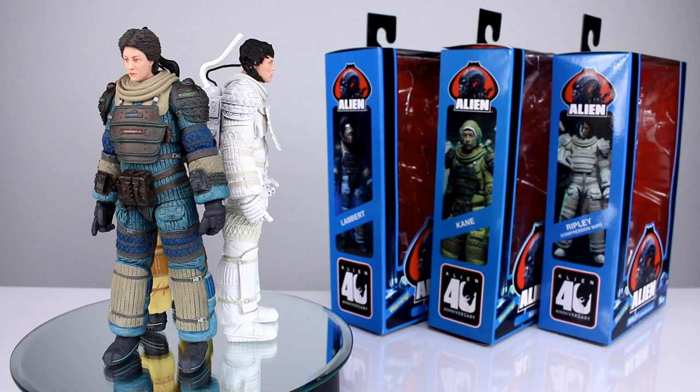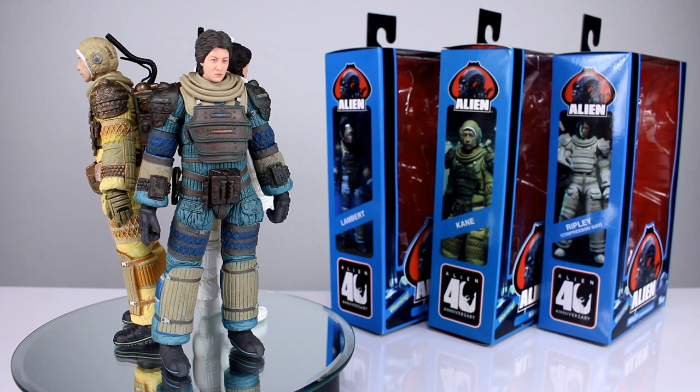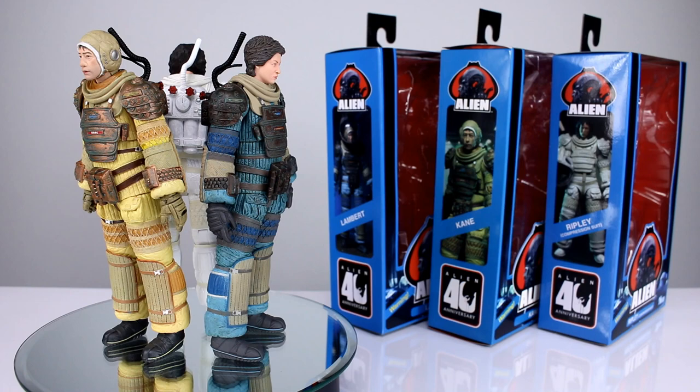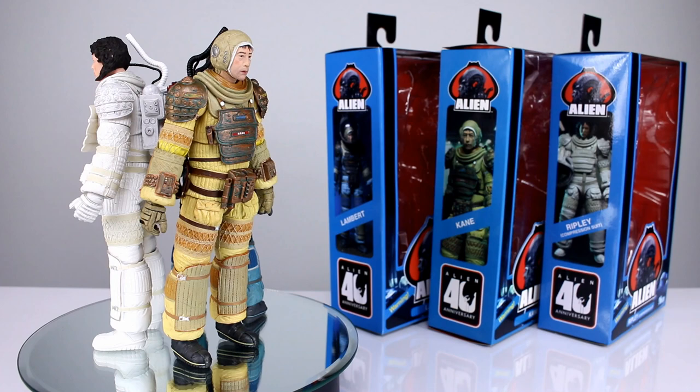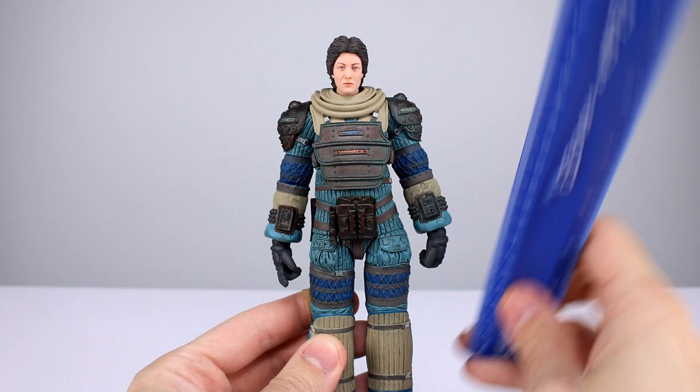Hey, what's up guys, this is Anthony from Anthony's Customs. For this review we are looking at NECA's 40th anniversary Alien figures: Lambert, Kane, and Ripley. I'm doing these guys all together because they are mostly the same figure other than accessories and paint, and obviously a few small details here and there. So we can get them all done at once, not waste a bunch of your time — you're going to get everything you need to know about each figure all in one video.